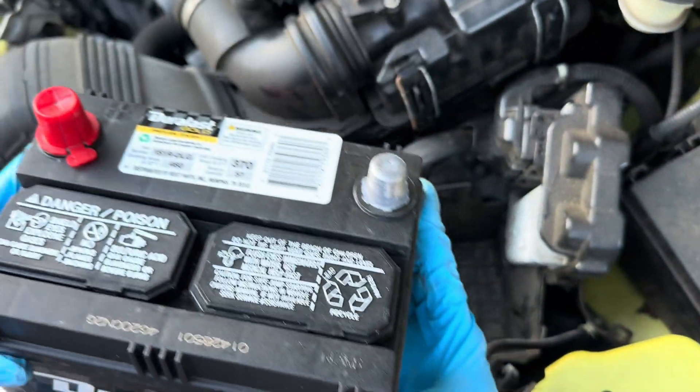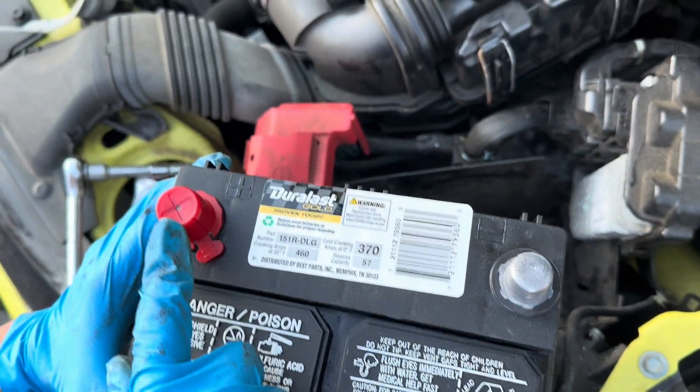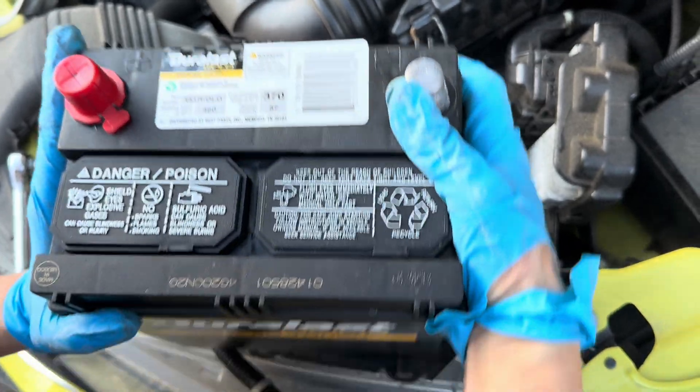Now you want to place the battery in. Positive goes with the positive side, negative goes with the negative side.